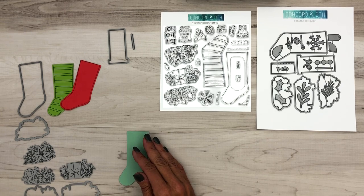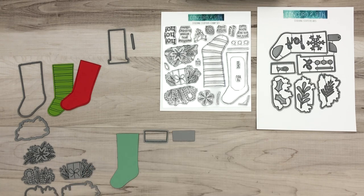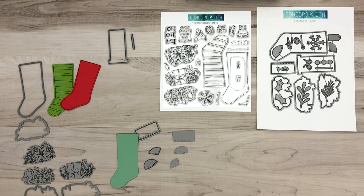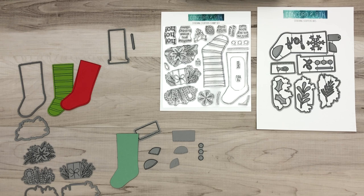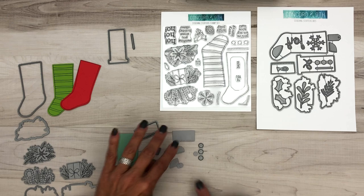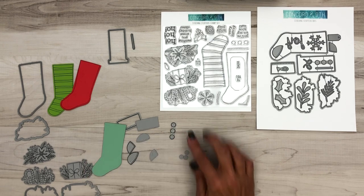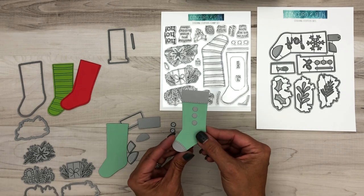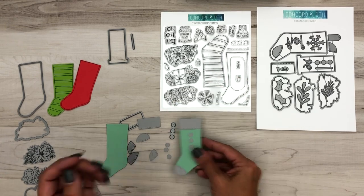You can also build your stocking out of cardstock. You've got your plain die cut, the cuff at the top, and your little toe corners and heel corners. We also included this row so that you could make little buttons on the stocking. This piece doubles as berries, which I'll show you in a minute. When you add all of these together, you get this cute stocking with the toe, the heel, the cuff at the top, and cute little buttons — make it out of all different colors of cardstock.